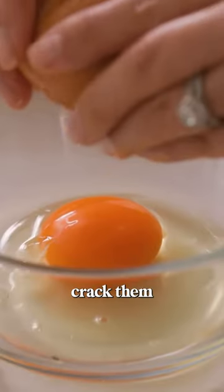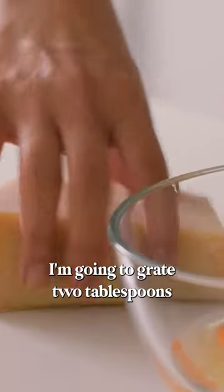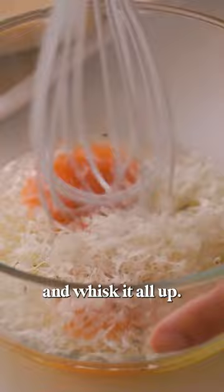We're going to take two eggs, crack them into a bowl, and season them with some salt and pepper. I'm going to grate two tablespoons of Parmesan cheese into the mixture and whisk it all up.